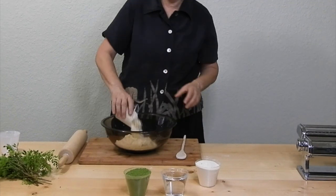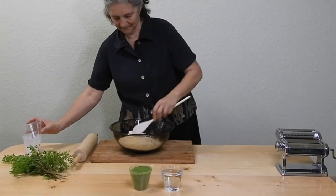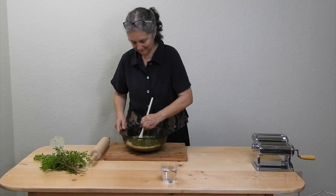Mix all the ingredients thoroughly together. You may need a bit more water, depending on how dry the flour and leaf powder are. But if you do, add it very cautiously, as it's easy to make the pasta dough too wet.